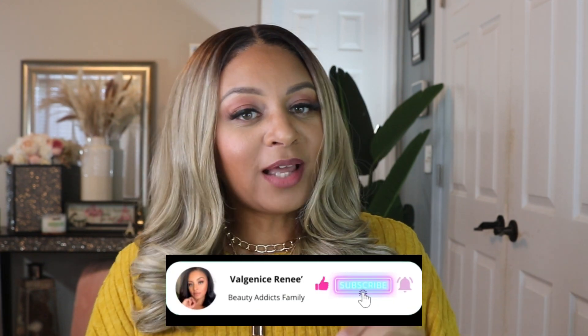Hello, my Beauty Addicts family! It's your girl Val Janice Renee, and welcome back to my channel where we talk about all things beauty, fashion, lifestyle, and ways to build wealth. If you would like to see more of these types of videos, go ahead and hit that subscribe button so you can be a part of the Beauty Addicts family.